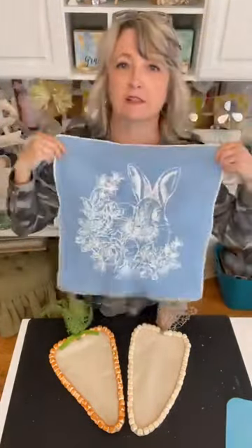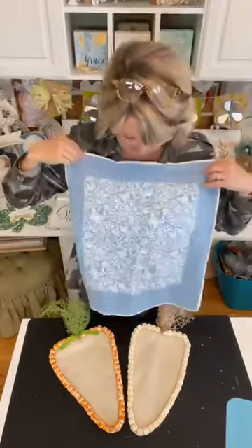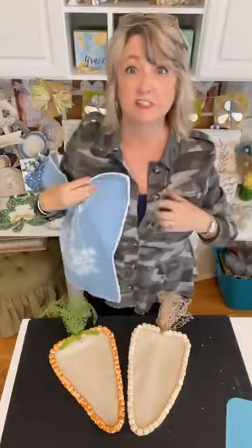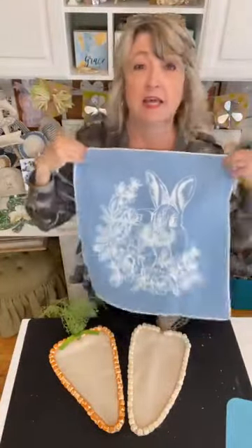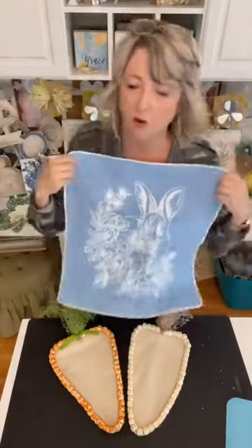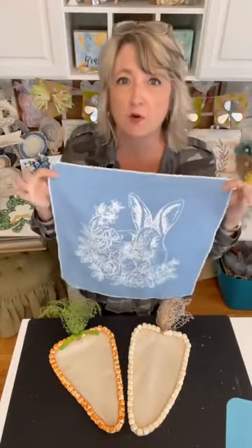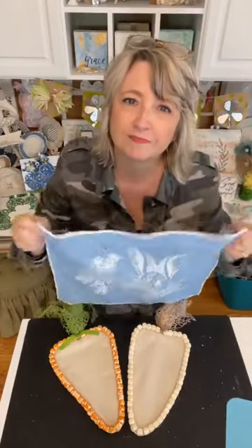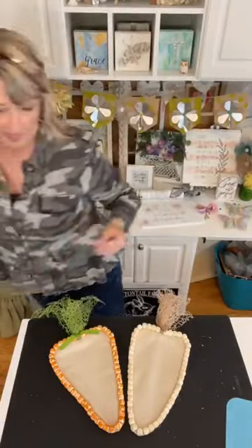Did you guys see this video yesterday where we made pillows out of cloth napkins from Hobby Lobby? Here's one — and here's the other one. It has a rabbit on it, and then a beautiful butterfly pattern on the back. These were just cloth napkins from the Hobby Lobby Easter section. Spring and Easter was 40% off, so the whole package of four napkins making two pillows cost around five dollars.